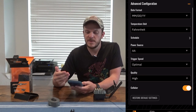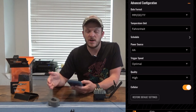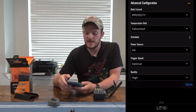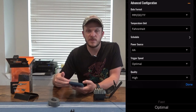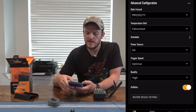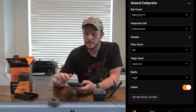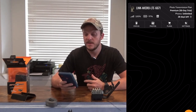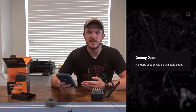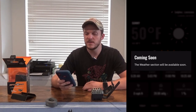In the advanced configuration, you can change date format, temperature units, and set a schedule for when the camera is on, as well as configure your power source — lithium battery or 12-volt. Trigger speed is set to optimal, and quality is set to high, though both affect battery life. You can also restore to default settings. There are some other cool options not yet available, including a map section for GPS camera location and a weather section showing the day's forecast.